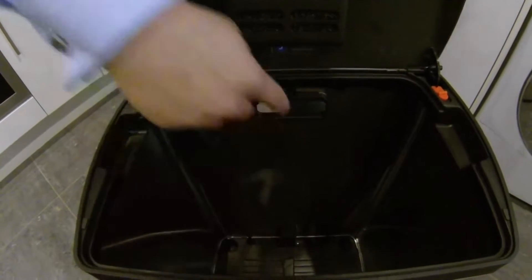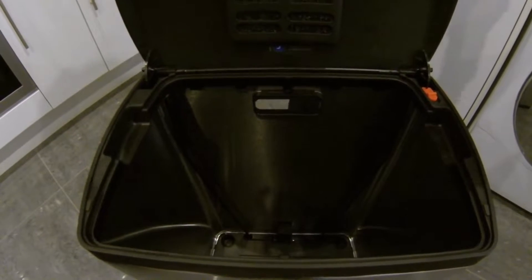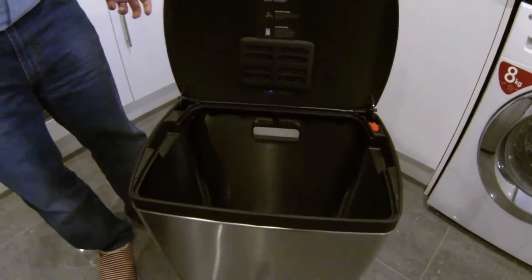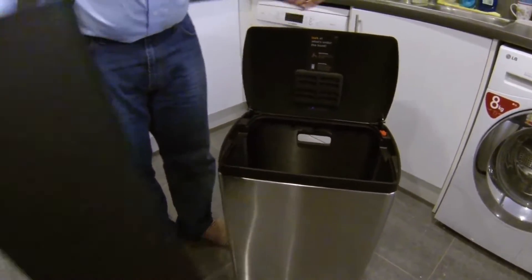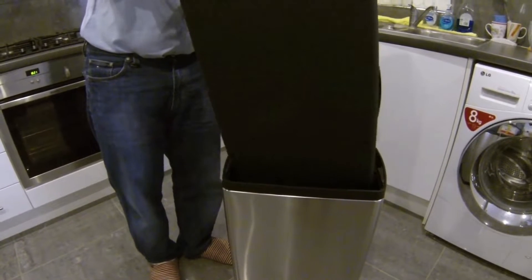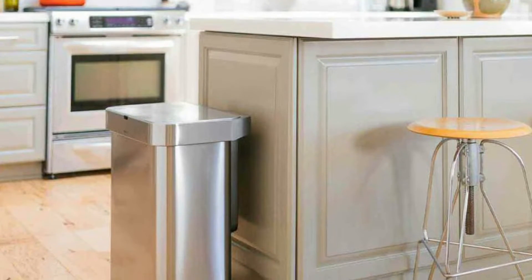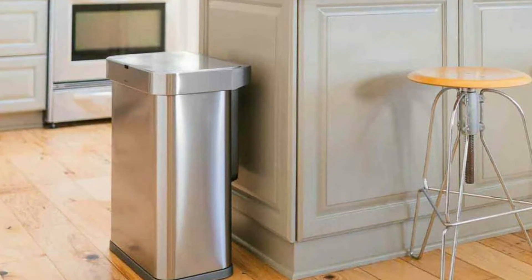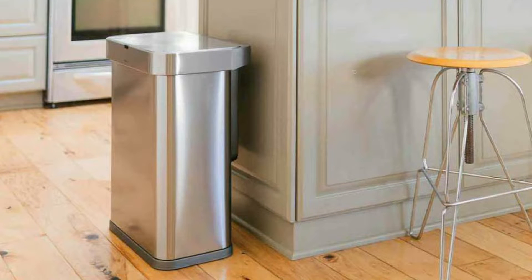This trash can uses proprietary Simply Human liners — specifically the approximately 8-gallon H liners and the 5-gallon V liners — for about 12.2 gallons total. The larger side is designed for recycling. Unfortunately, that makes the 5-gallon trash capacity the most diminutive, making it ideal for smaller kitchens but a non-starter for large families.